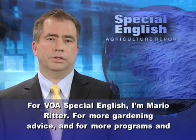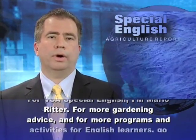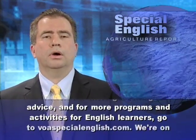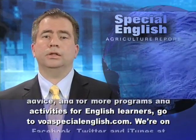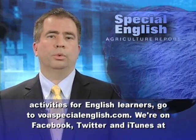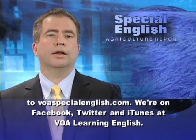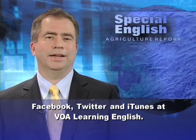For more gardening advice, and for more programs and activities for English learners, go to voaspecialenglish.com. We're on Facebook, Twitter, and iTunes at VOA Learning English.